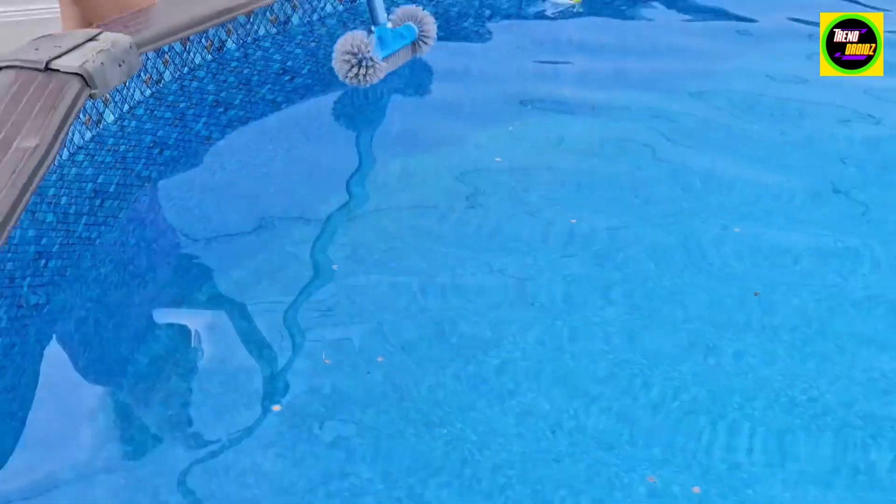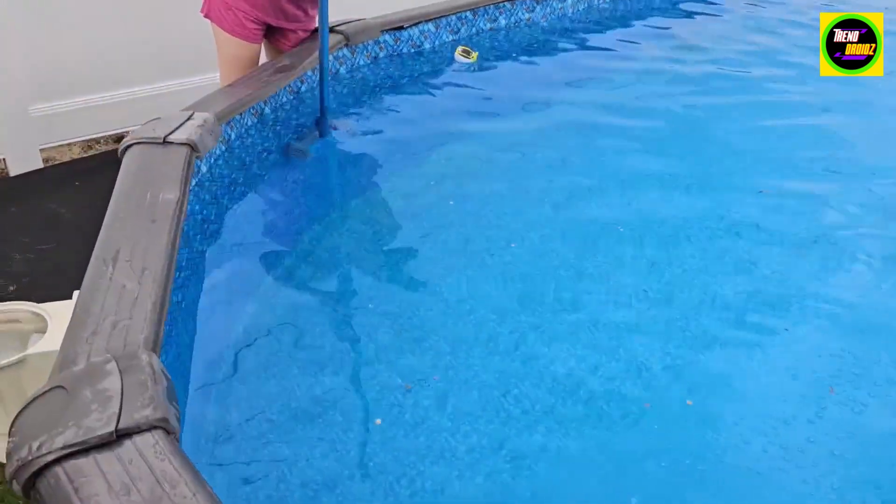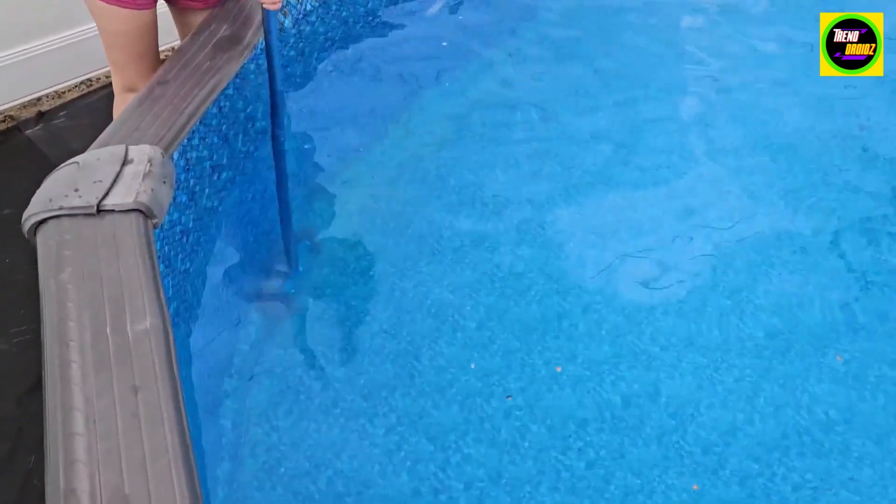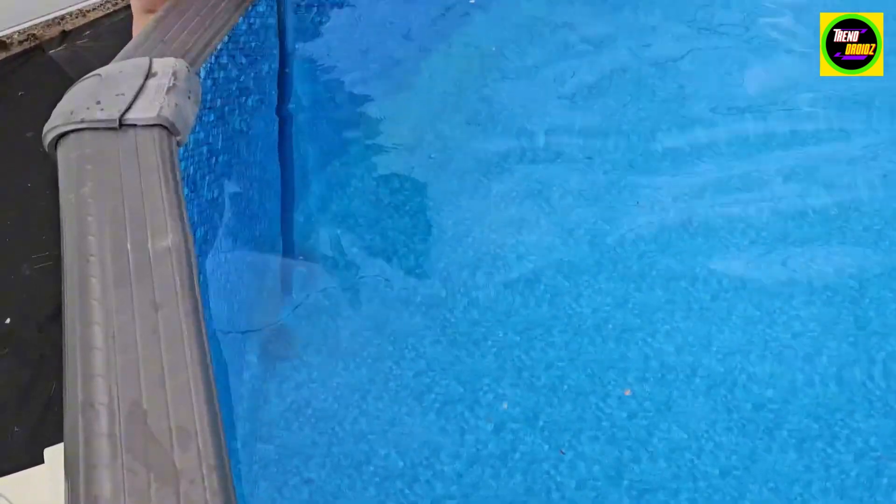This was gifted to me from the seller for my unbiased review of this round 12 and a half inch pool brush head. Right now we're doing a quick demo cleaning out our semi-inground pool. This is an oval pool, so it's nice that the brush is nice and round so that we can get a lot closer in the corners.